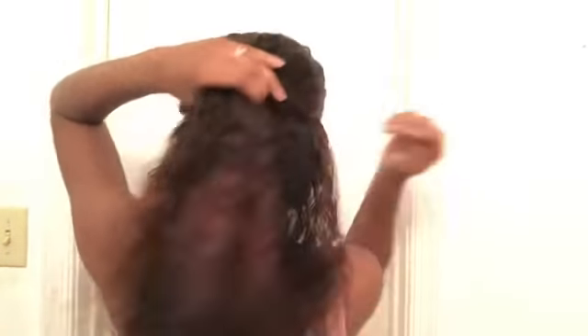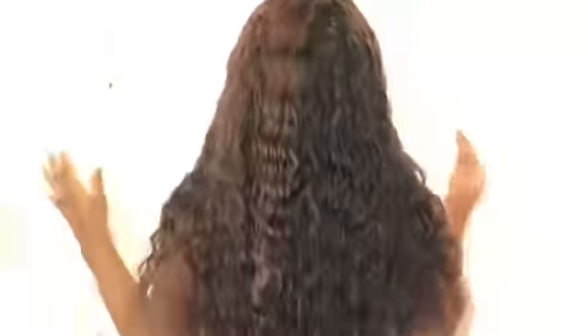So this is what the back is looking like — this is how that curl pattern is looking. This is the half up, half down — the one I was telling you about. Super cute. I turned the light on so you guys can see a little bit more. The texture is bomb.